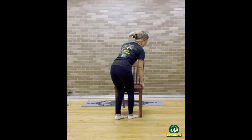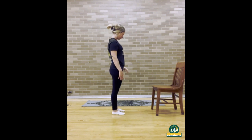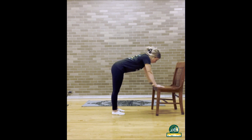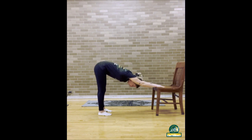Now we are going to switch into our downward facing dog. Come to stand in front of your chair and face the chair. Place your hands flat on the front of the chair and slowly step back so that your arms are stretched out straight in front of you. Straighten your spine and place your legs hip-width apart.